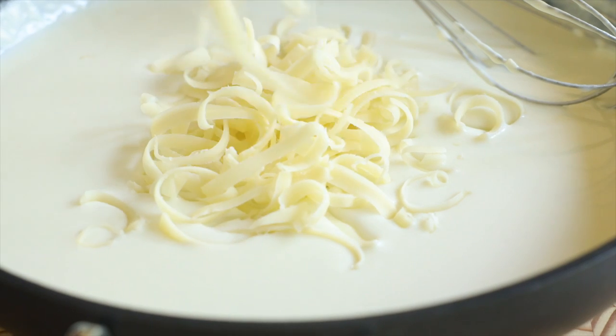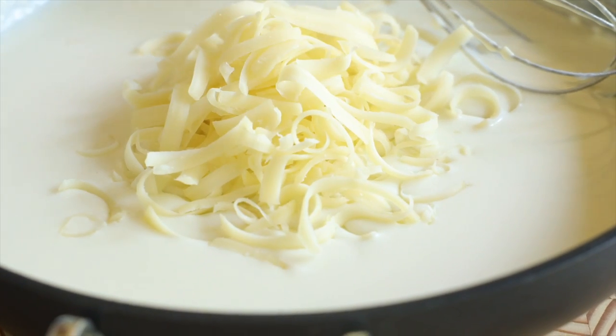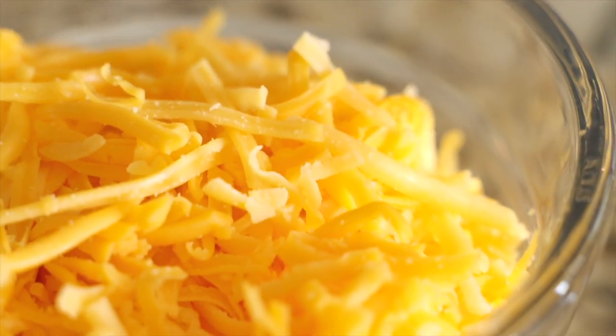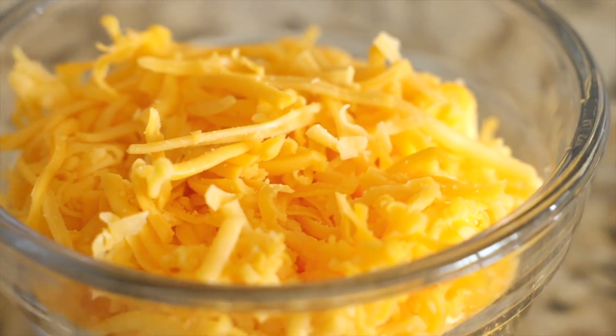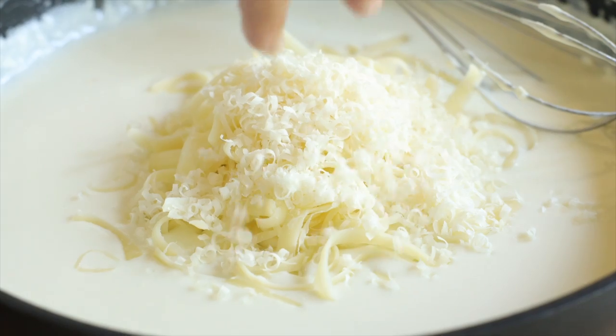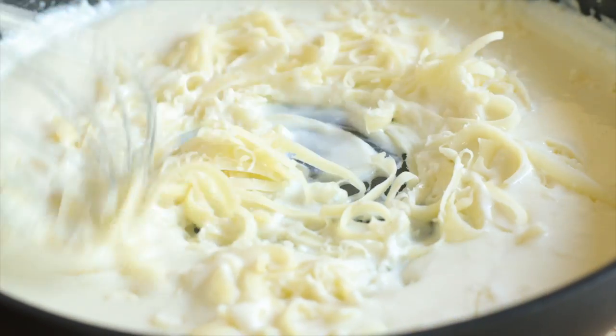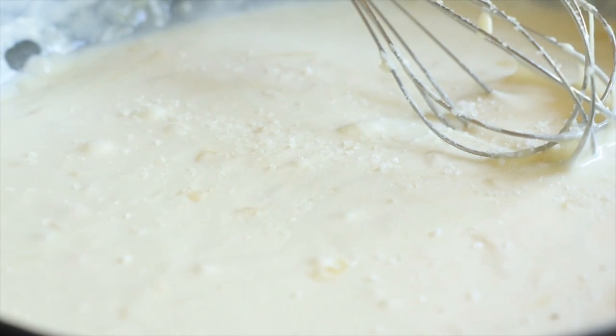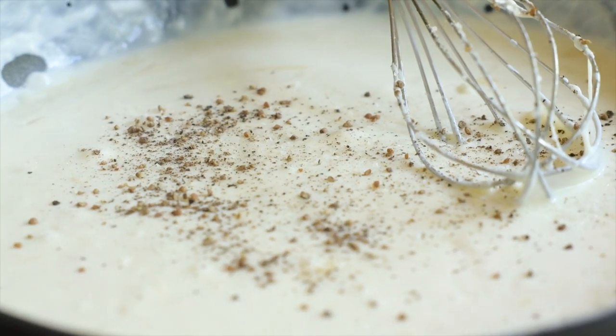Remove the sauce from the heat and add in one cup of freshly grated Gruyère cheese. To make this sandwich even more budget friendly, you can sub in a cheese like cheddar or Monterey Jack. You'll also add in a quarter cup of grated Parmesan. Stir until everything's looking really smooth, then add in a half teaspoon of kosher salt and a generous pinch of black pepper.